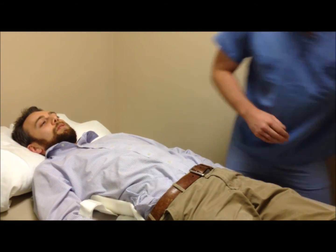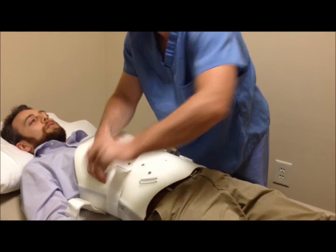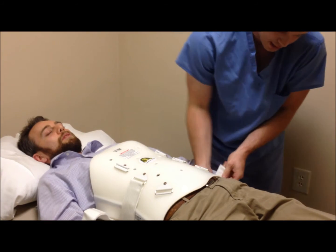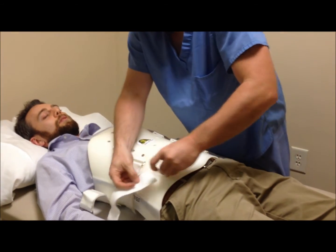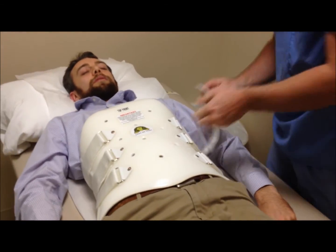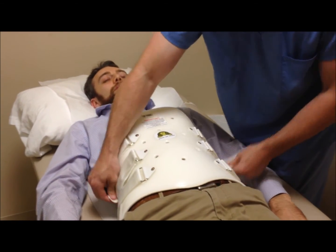After you do that, you can apply the anterior section. A suggestion is to start with the middle strap on both sides. Then it doesn't matter the order as much if you do the top or bottom. After that, if you feel the first straps you put on are a little loose, you can come back to those and tighten them down.